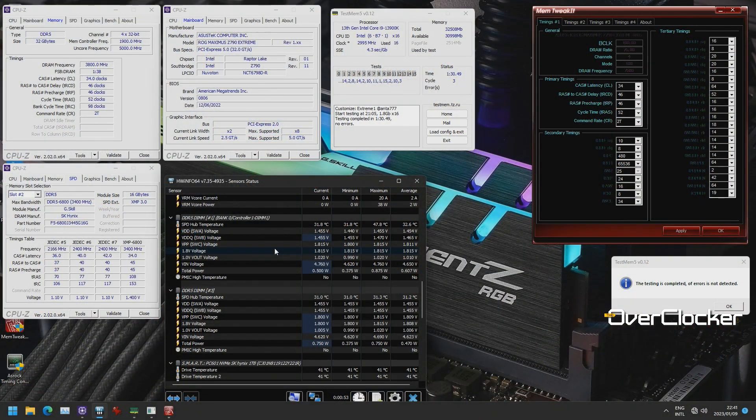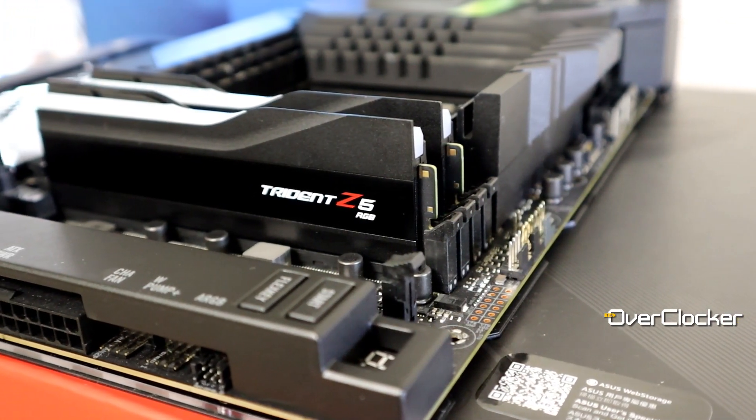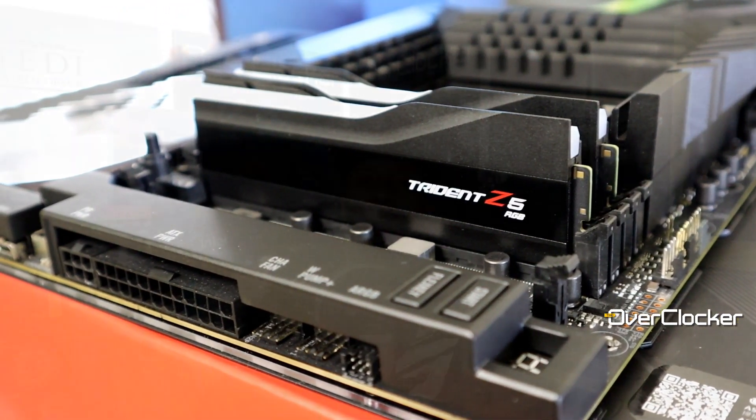I was able to do DDR5 7600 on this DRAM kit on both a high-end board — the Extreme — and a low-end board, the Aorus Elite. That proves just how capable the DRAM is. I'm pretty sure that on a 2-DIMM board I would be able to do 8000 reliably as a 24/7 setting, but you can't buy 2-DIMM boards in SA, so it was very important to me to show what you can do on 4-DIMM boards at the low end and high end.